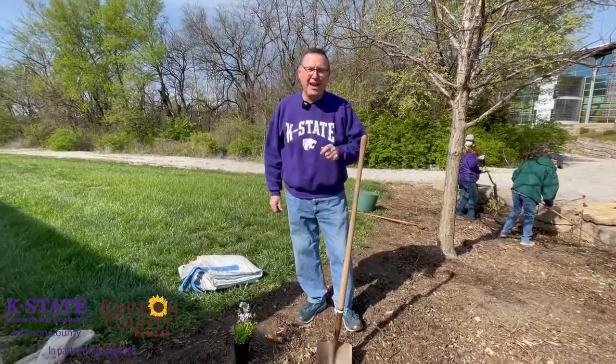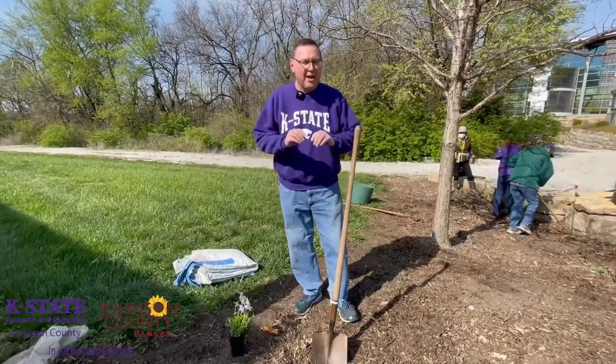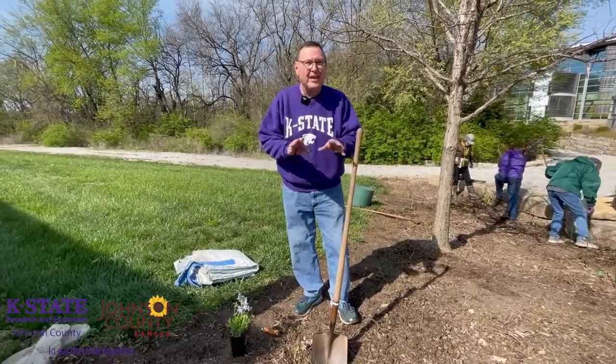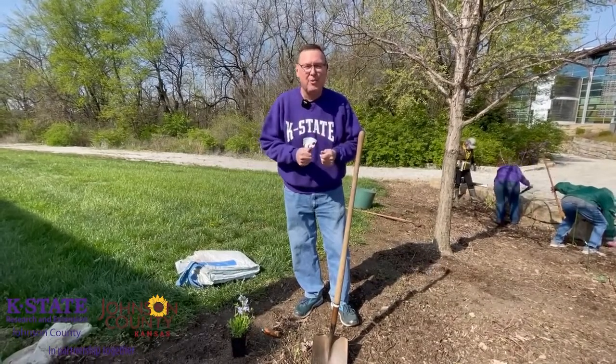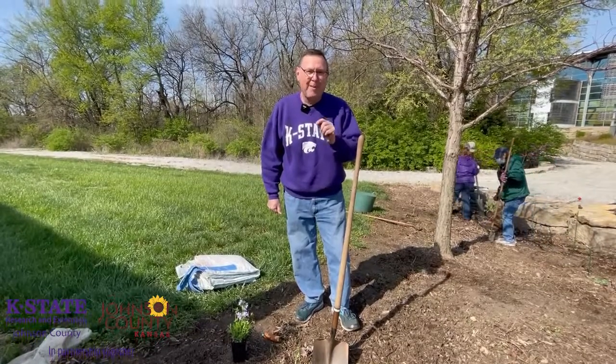We're continuing to plant our native garden here at the Garden Gallery demonstration garden at our Sunset building. We've been walking through the steps of all this, and finally we're to the point that everyone wants to do — and that is plant a plant. In this segment we're going to talk about the proper way to plant.